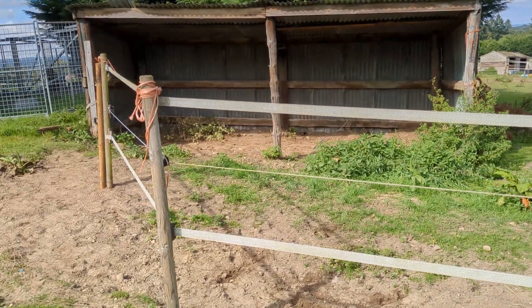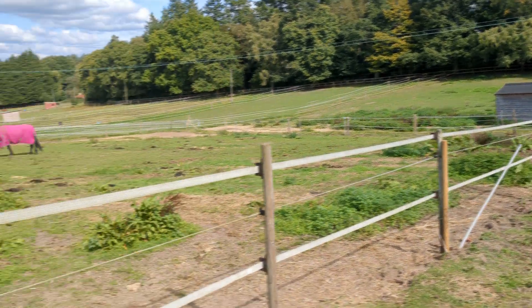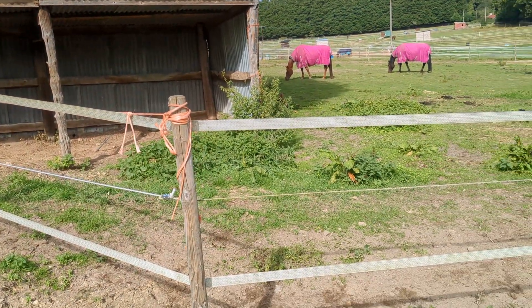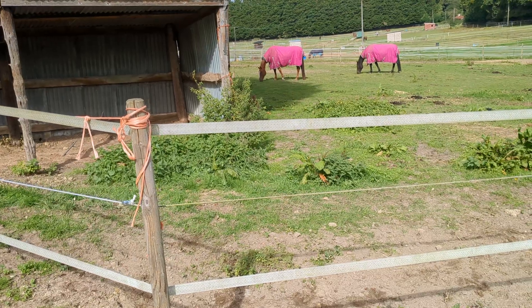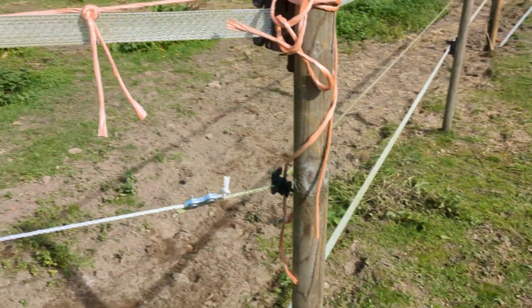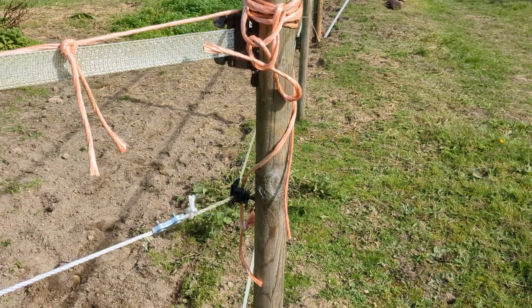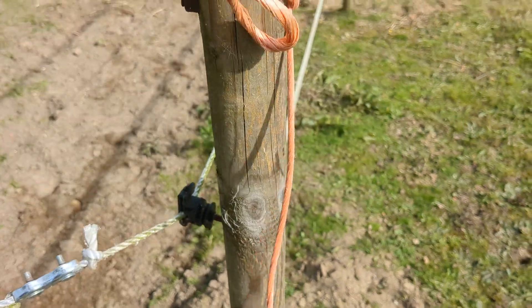Electric fences are no different from any other circuit. The negative leg of your circuit is the ground, and the positive leg is the fence. The key here is to keep that middle line — in this case the electrified bit — away from the ground or anything that may become ground. For example, that post is probably a fairly good insulator at the moment, but once it gets wet and that piece of string gets wet, it will conduct electricity and drop the fence.